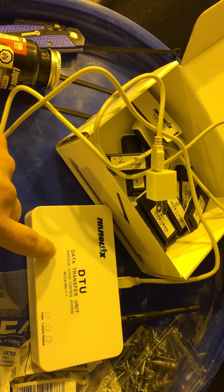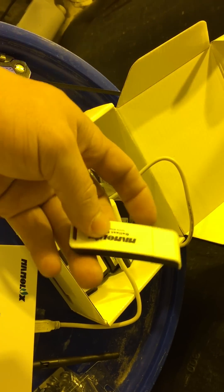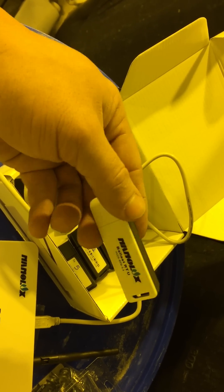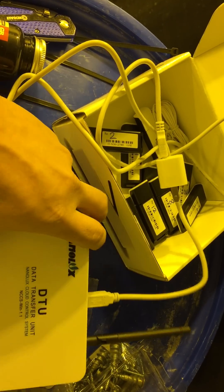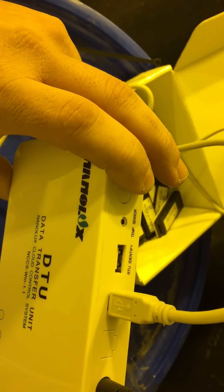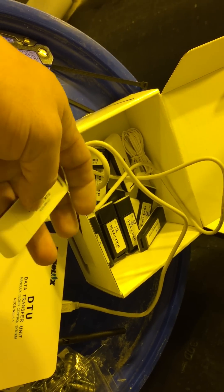Then you literally take each one of these receiver units and plug it into a ballast — that's what controls each ballast wirelessly. You label each one however many you have. I have 12, so I labeled them 1 through 12. You plug each one into the back of the ballast for about 2-3 seconds each.